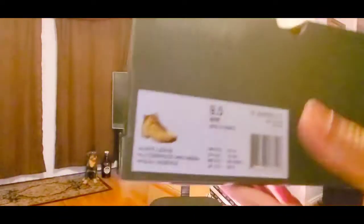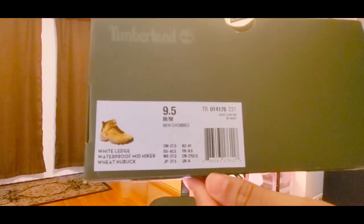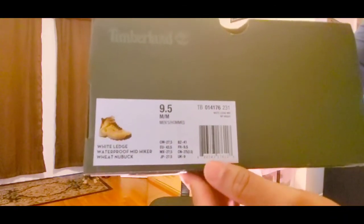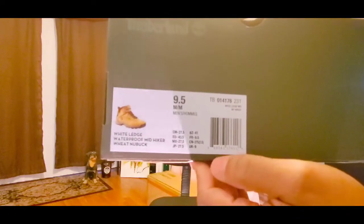The Christmas tree is going up soon — maybe today. You might see it in some future videos. Comment below if you have yours up. Alright, the box says: nine and a half, white ledge waterproof mid hiker, wheat, new buck material. New buck is almost like suede — a different type of leather. Timberland is owned by VF Corp.